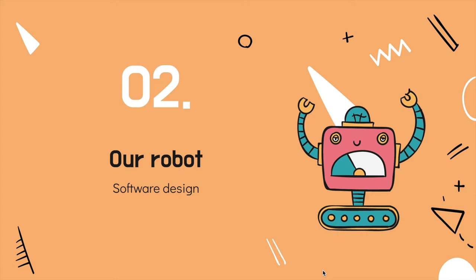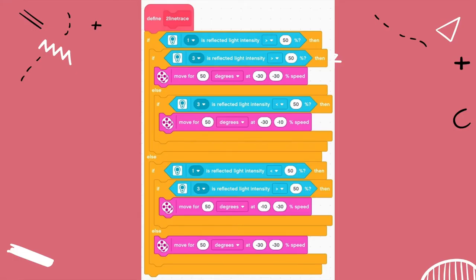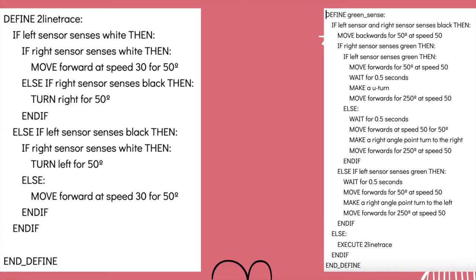For the software design of our robot, here are some screenshots of our code, and this is our pseudocode, written by Isabel.